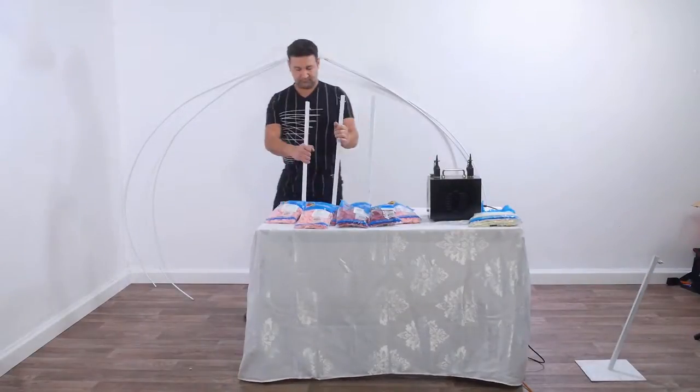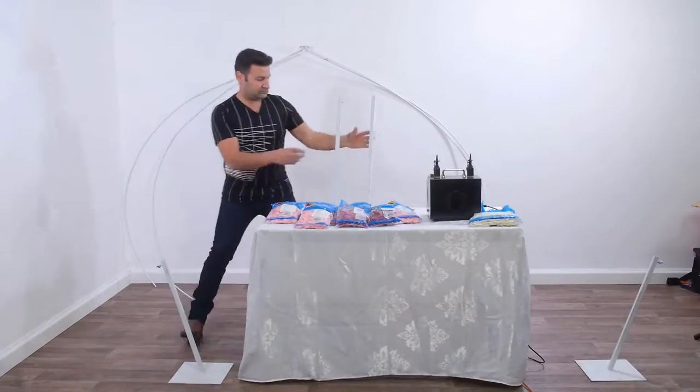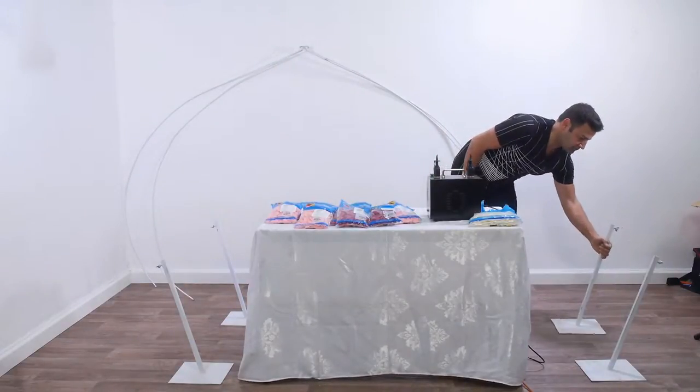We need four iron bases, each one in the size of 25 by 25 centimeters. Every base contains a 60 centimeters hollow iron pipe with a screwing to strengthen this construction.